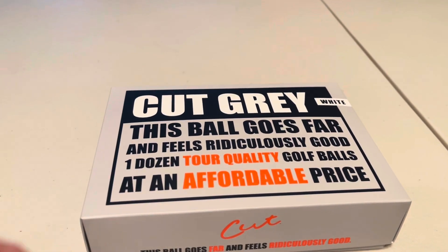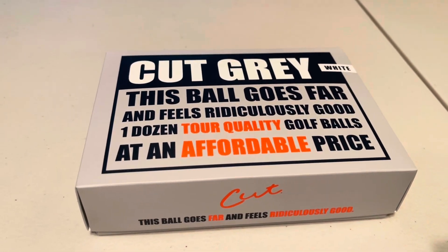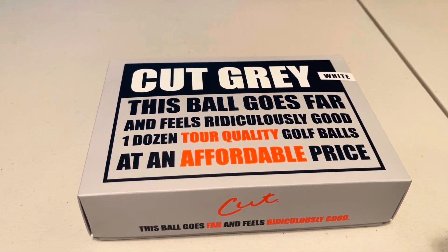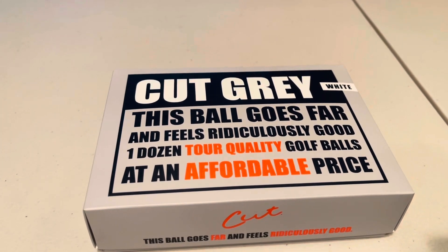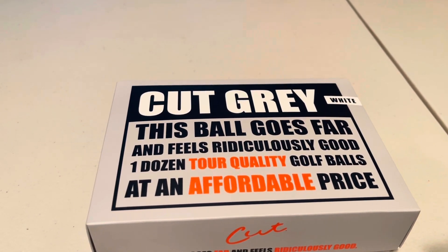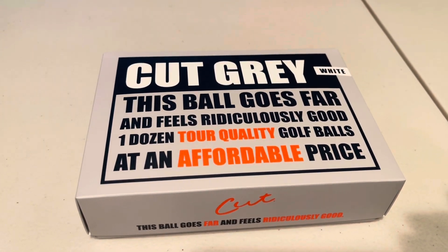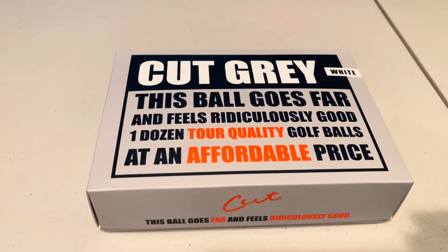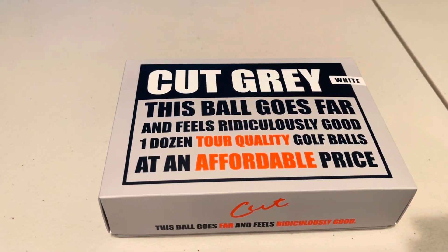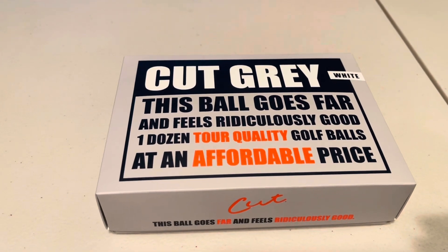This is Ken Cusey back with another one of those block rocking beats — oh wait, a golf ball review. And as you can see, it's the Cut Gray. So I've looked at and used the Cut, the Cut Blue, the Cut Blue DC, a lot of the Vice golf balls, and a few others. And Seed — don't forget Seed. Seed so far is among my favorites. Anyway, today I'm going to look at and potentially play the Cut Gray.